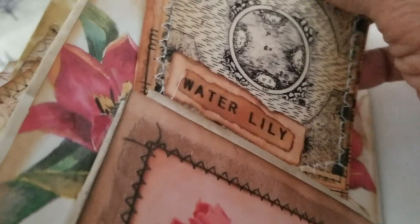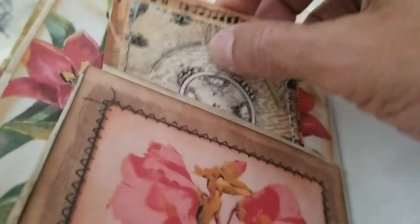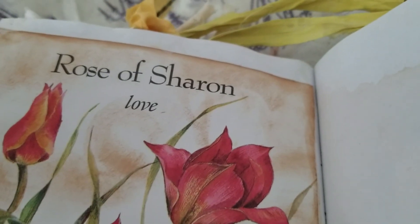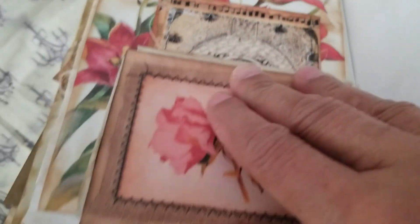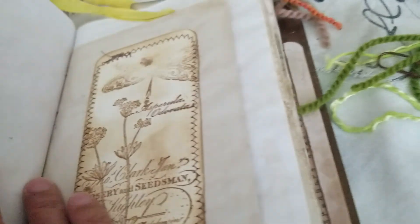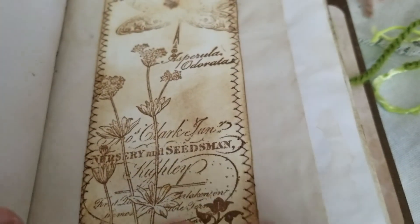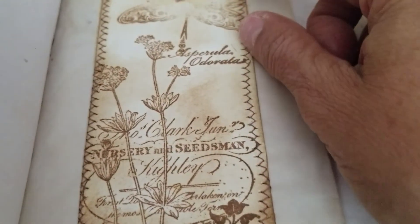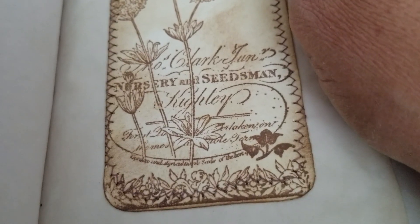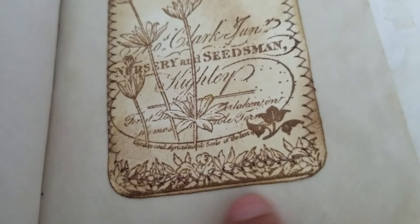Here is a water lily page. Over here it says Rose of Sharon — love it — it's from a book I found at the thrift shop. Nice texture, I stitched and stamped all around it. You can see 'nursery and seed' — some seeds, very nice.